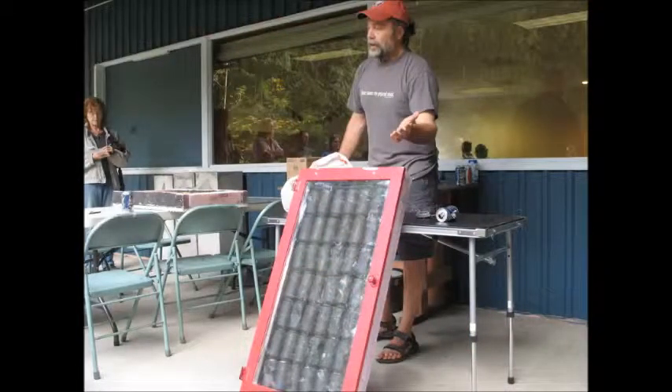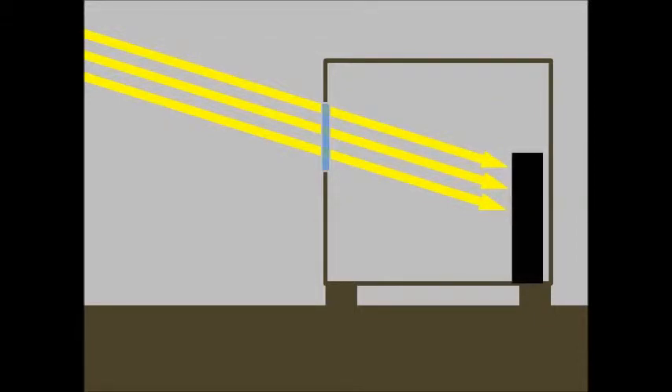Solar heaters emerged out of a problem with passive solar houses. A house is essentially an insulated box. Windows in our houses allow sun energy to enter, and by putting a thermal mass in the sunlight, you can store that energy to keep your house warm when the sun isn't out.